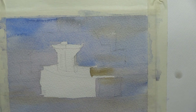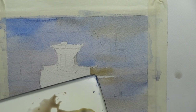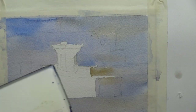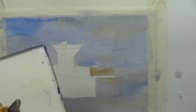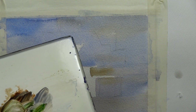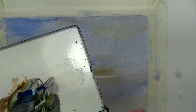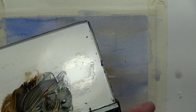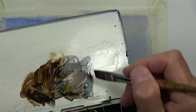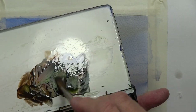Now we're going to start working with some darks. We'll mix French ultramarine blue, burnt umber, burnt sienna, sap green, and a little bit of mineral violet to get a nice dark. Let's leave it not thoroughly mixed — let's not keep swirling and swirling — leave all these different colors identifiable as we're painting, so we have lots of identifiable colors in the mix.